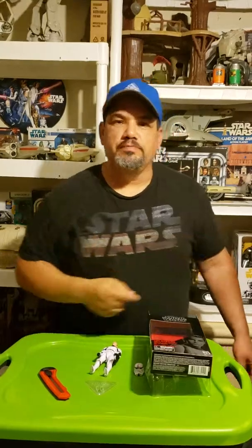My daughter bought me this one, so I just might have to get back into the game of Black Series.